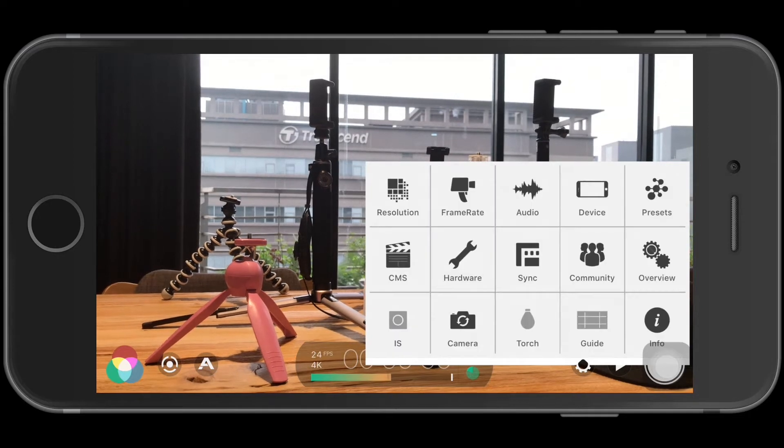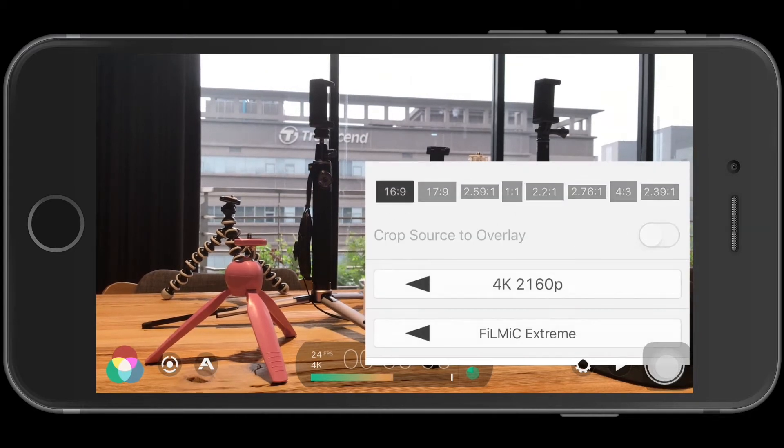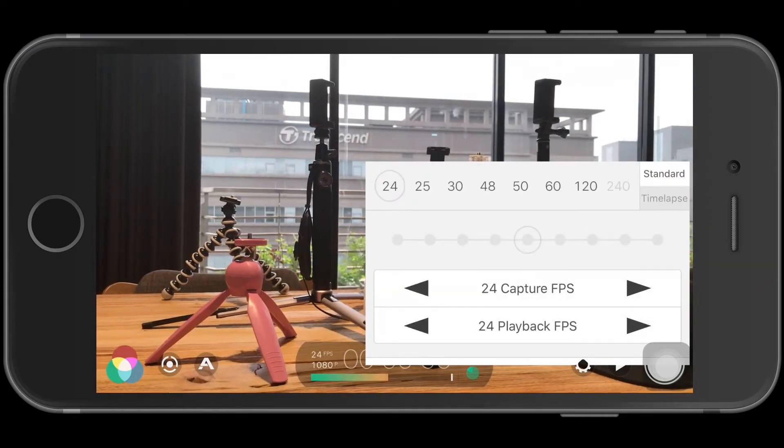Next, go into frame rate. The default here is 24 and I'm just keeping it at 24. If you want to shoot at high speed for doing slow motion, you need to change your resolution from 4K down to HD. In HD 1080x1920, the highest speed you can shoot is 120fps. If you go down to 720, you can shoot 240fps. I did notice, however, that picture quality does decrease when shooting at 120. Those two basic things — resolution and frame rate — I always check first before starting to shoot.